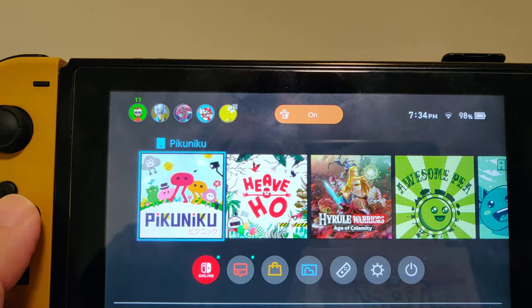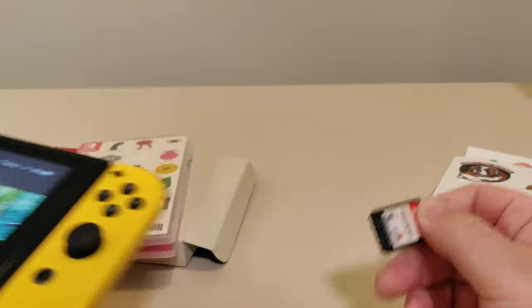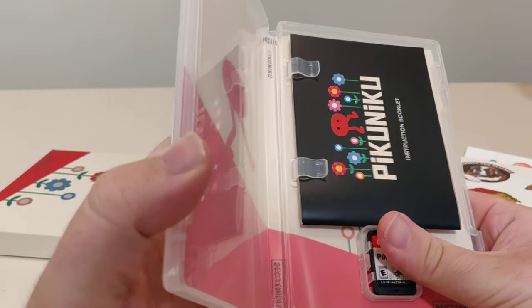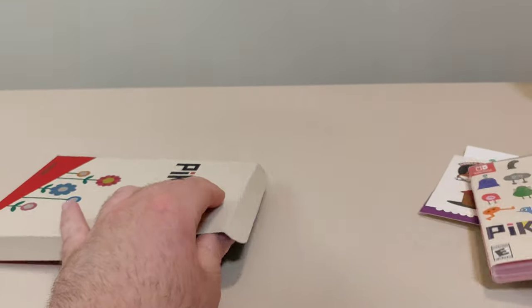That is the Pikuniku Special Reserve Edition. Let me know what you think of this — have you picked it up? Have you played the game elsewhere? Let me know. Thank you so much for watching this video. And as always, if you like this video, like, comment, subscribe, share, etc. Have a great day. Thank you. Bye.